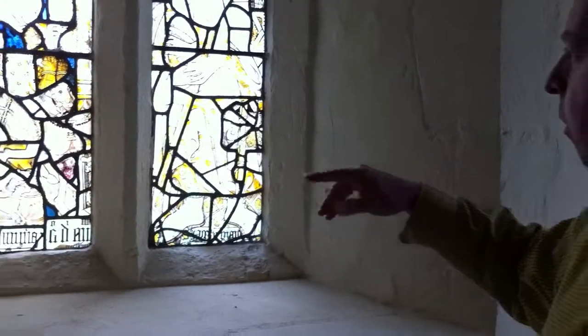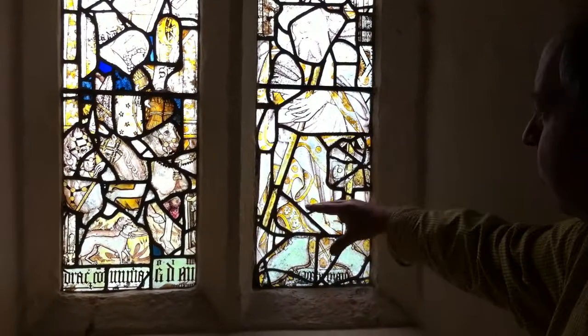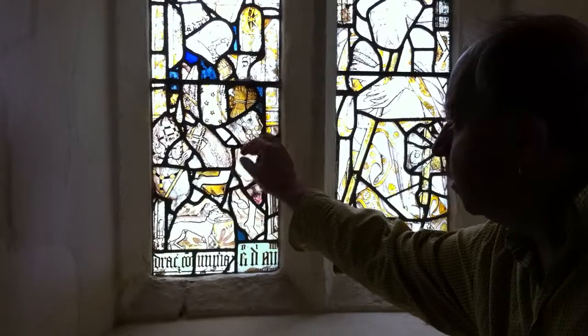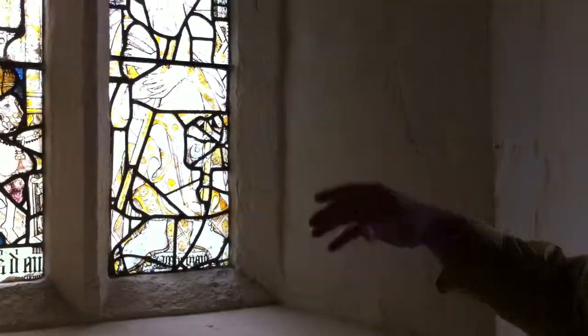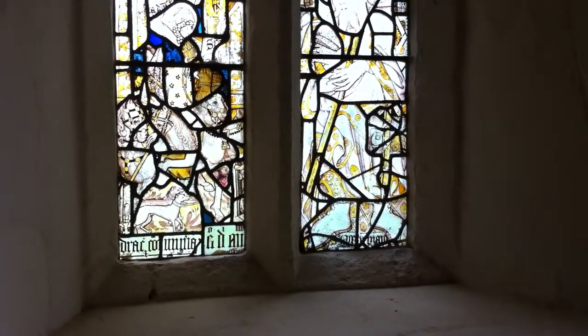I reckon there's at least two separate windows going on here. If you look at all this kind of business — like this lovely foot here of what would have been a taller figure — I think that's a different window to this. It's a different technique, this is a freer hand, it's somebody with a bigger vision. I think this could be slightly later. There's at least two different windows that have been mixed, possibly even three.